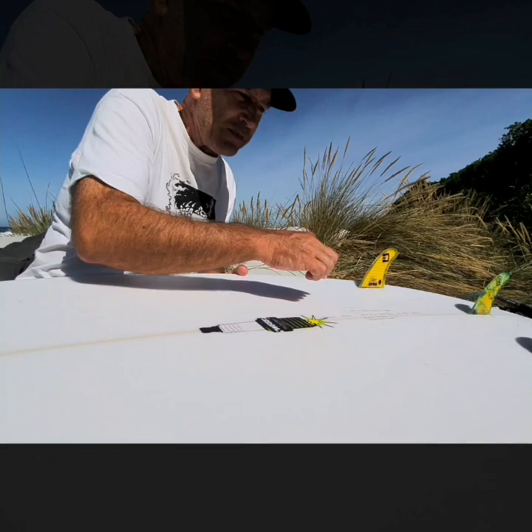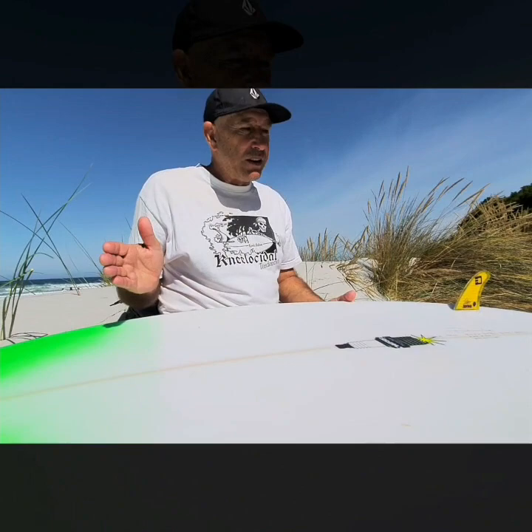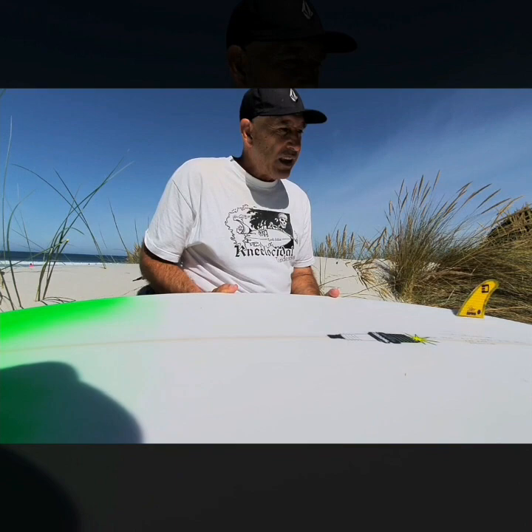Pretty much after the second or third surf, it developed a crack around the front of the fin box. Surf after surf the crack got wider and wider until it was almost across the whole board. So I needed another board and I'd seen guys surfing Chris Crozier boards. I went down to Manly and got my second custom board from Chris Crozier. It was a slab — big wide nose, five-eight by twenty-three and a quarter, probably a thirteen inch tail and a flex tail. That went just unreal — it was just the best board and really got me into surfing.